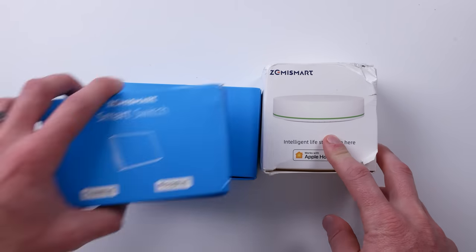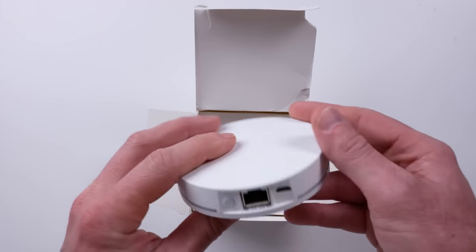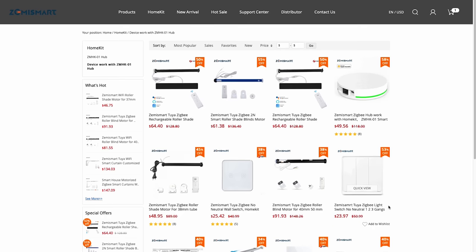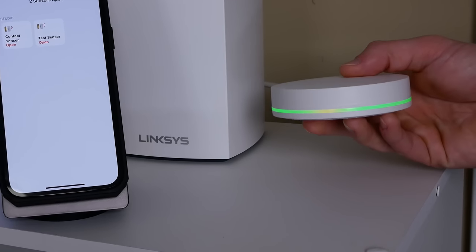Zemi Smart sent me their HomeKit Hub and some of their products so that I could test them out and share them with you. They did send me most of this stuff for free, but I'm under no obligation to say or do anything. You're going to get my honest thoughts and feedback about these products as always. If I don't like something, I'm going to let you know. And I honestly was a little skeptical at first and really didn't even think I'd end up making a video about these products at all.